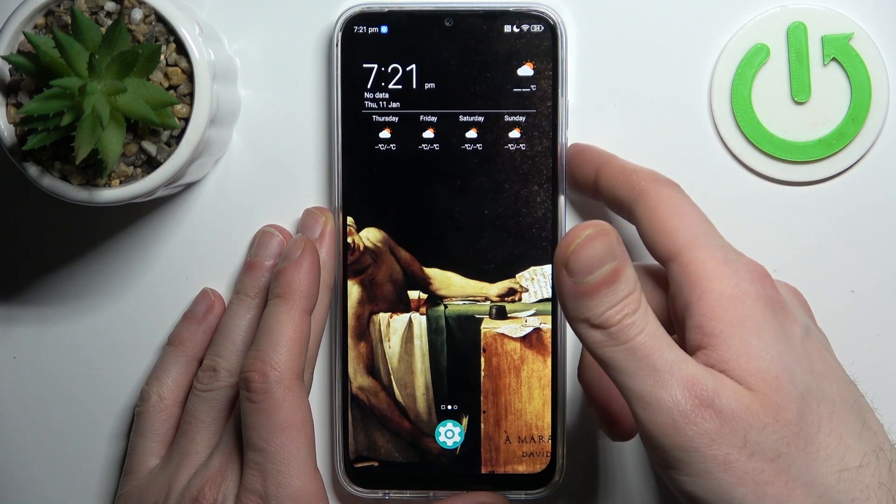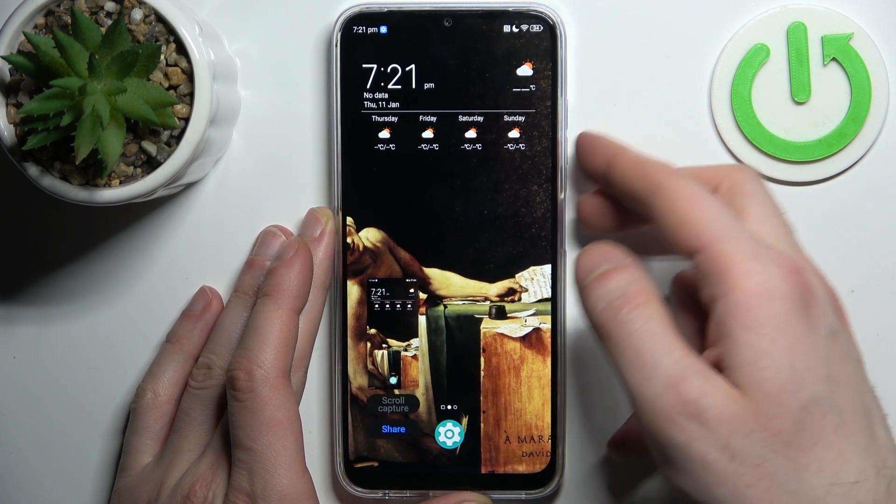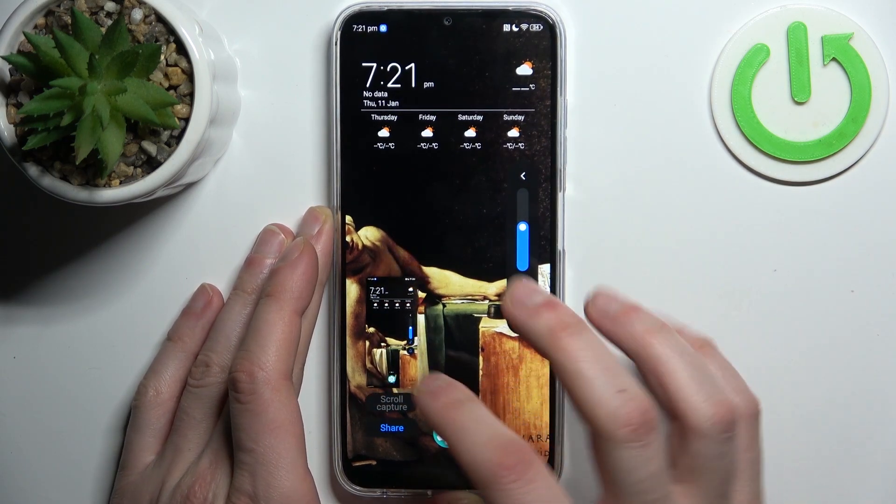Let me show you once more: press the power button and volume down button together to take a screenshot.